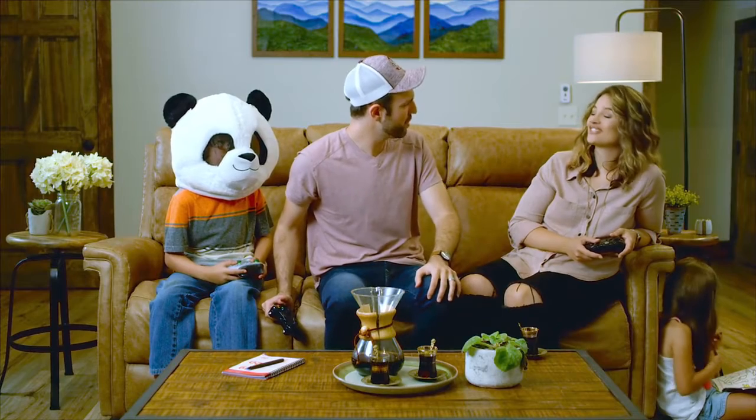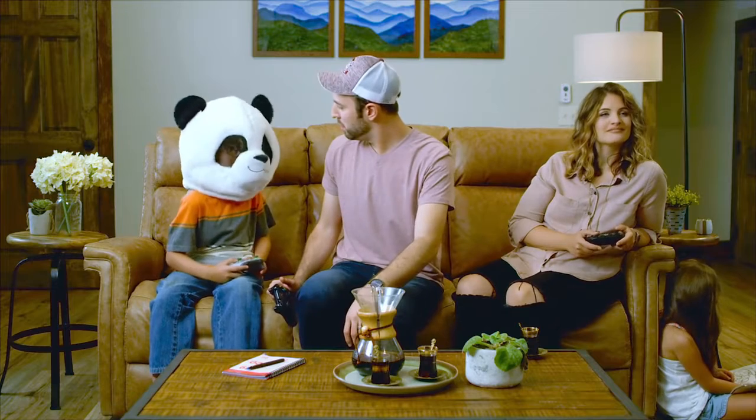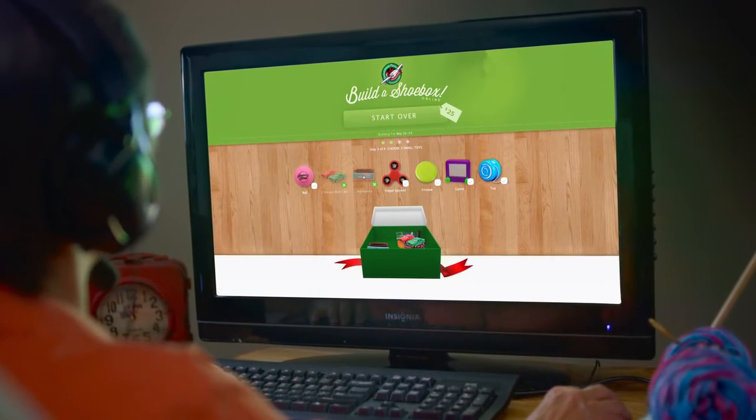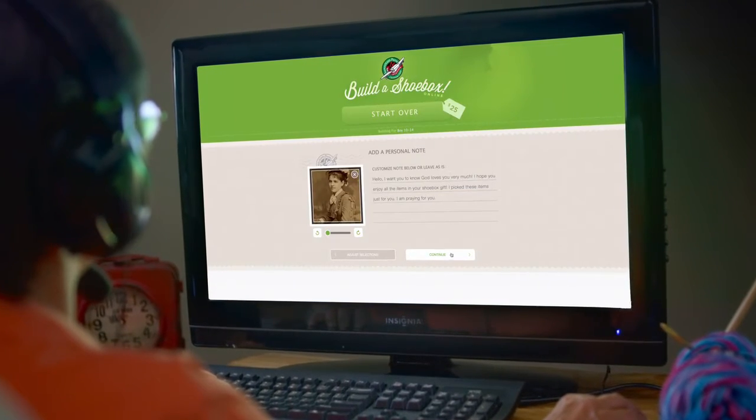I thought she wasn't going to stores right now. She isn't — she packed her box online. That's right, Dad. With just a few clicks of a mouse, Grandma packed her whole shoebox online. She can choose from all kinds of gifts, and even make it personal by adding a letter and a photo.